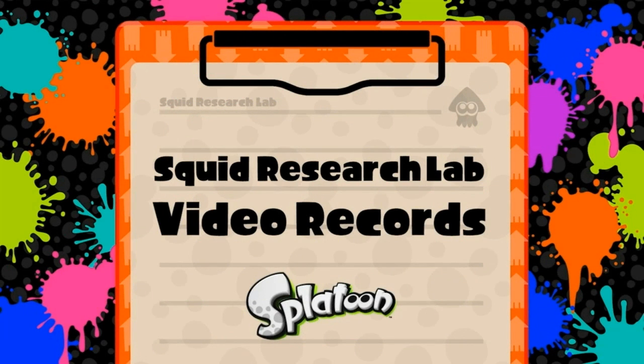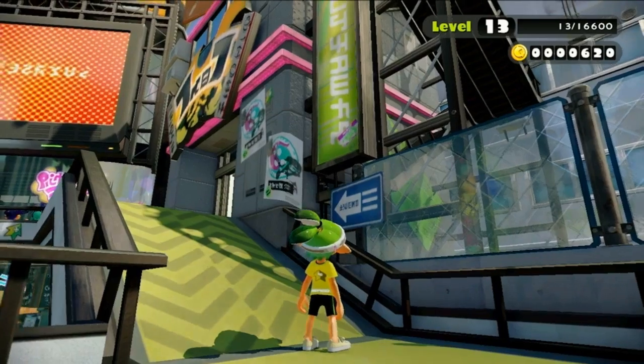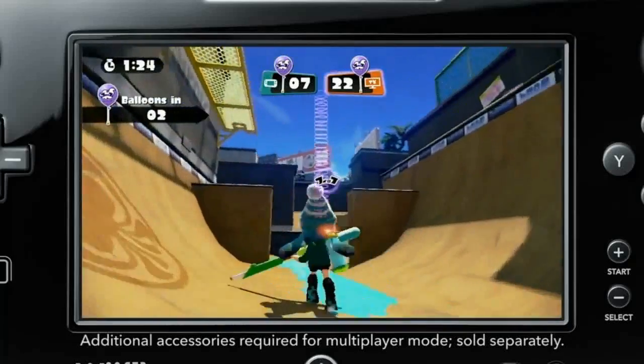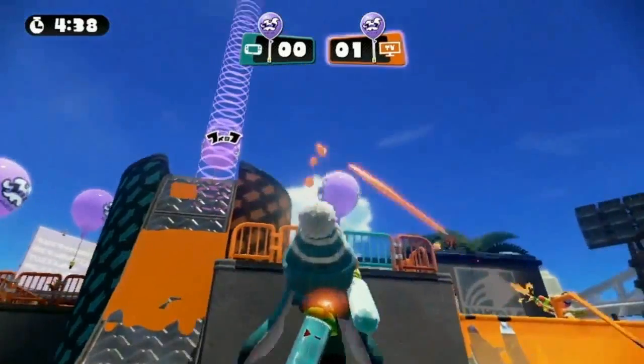And I'm back. Science never sleeps, and neither can I. Right now, you're looking at the second floor of Inkopolis Tower — the Battle Dojo. Here, Inklings can compete in local multiplayer skirmishes, play against friends casually, and practice to perfect one's skills for online battles.